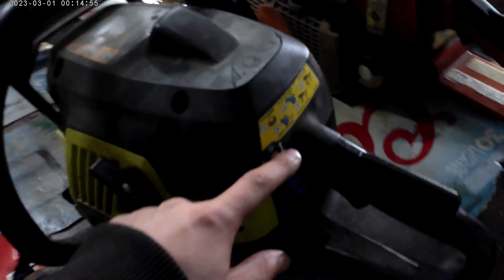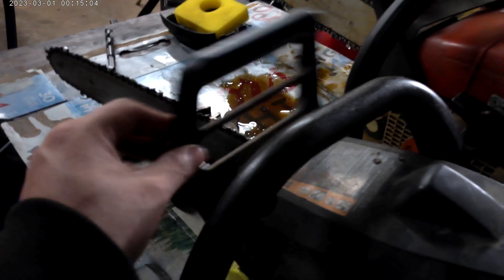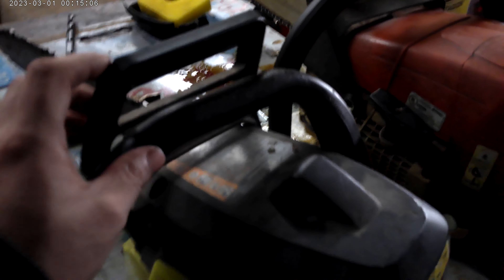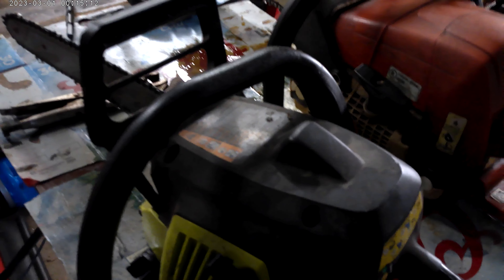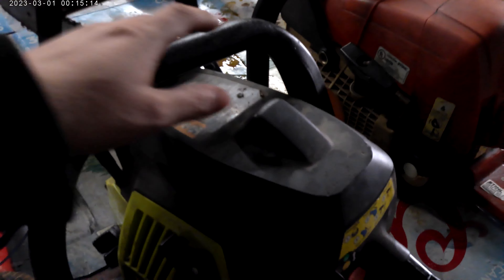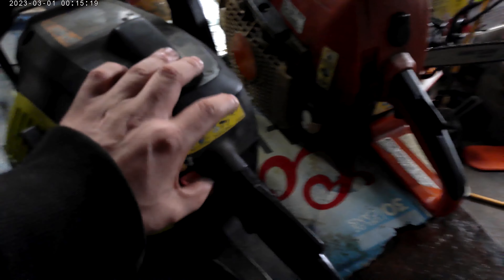I did get it all put back together and put new fuel lines in it, and it's not leaking gas anymore — I'm very happy with it. Down is stop, up is on, choke, primer bolt, chain, hand guard. But the spring on the hand guard was broken, so I had to take one off of a Craftsman clone Poulan and put it on this. It's the same thing as a Craftsman — Poulan made them as Craftsman saws. It's just a Poulan Wood Shark.